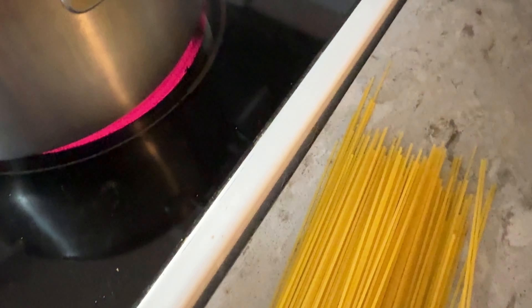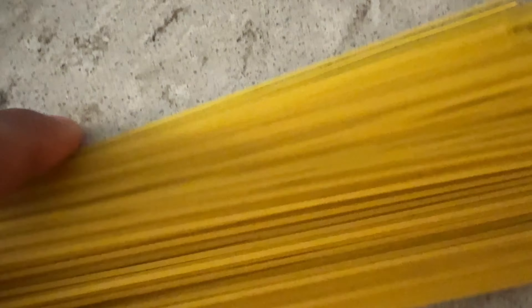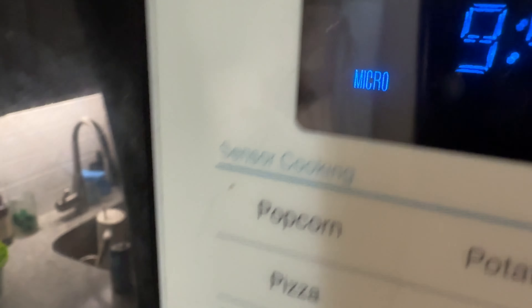But I also have something else going on right here. I have water boiling because with my eggplant parmesan I'm going to add pasta to it to complement it. So I'm going to get that boiling while this is cooking.